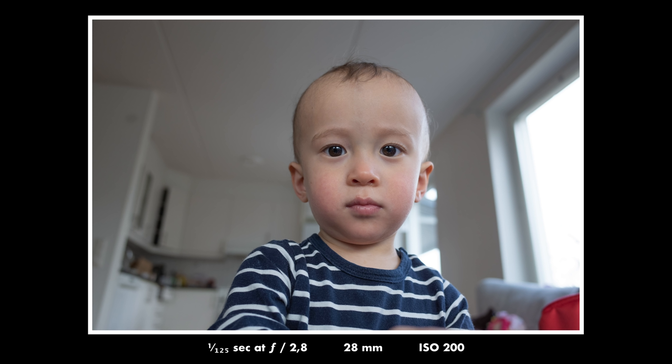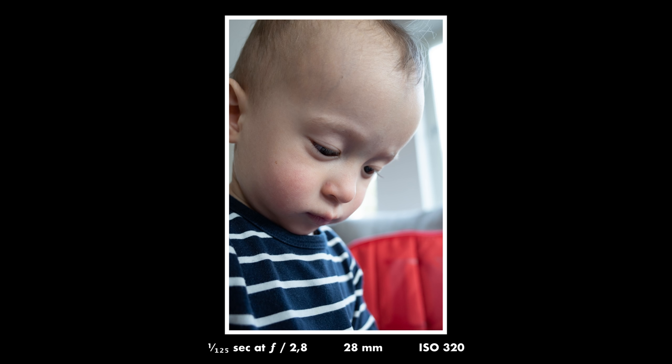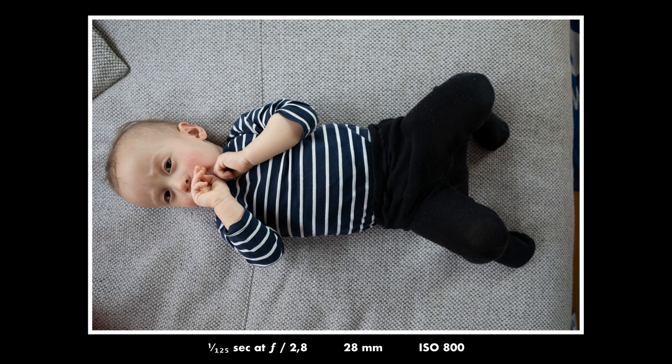Here are a few more example photos — a couple of portraits so you can see some more of the bokeh. I really like the look of the bokeh, even though it's not that plentiful given the size of the sensor and the f/2.8 max aperture. But I'm really happy with these snapshot-style portraits that you can make. They are also super sharp — when you zoom in it almost looks unreal.